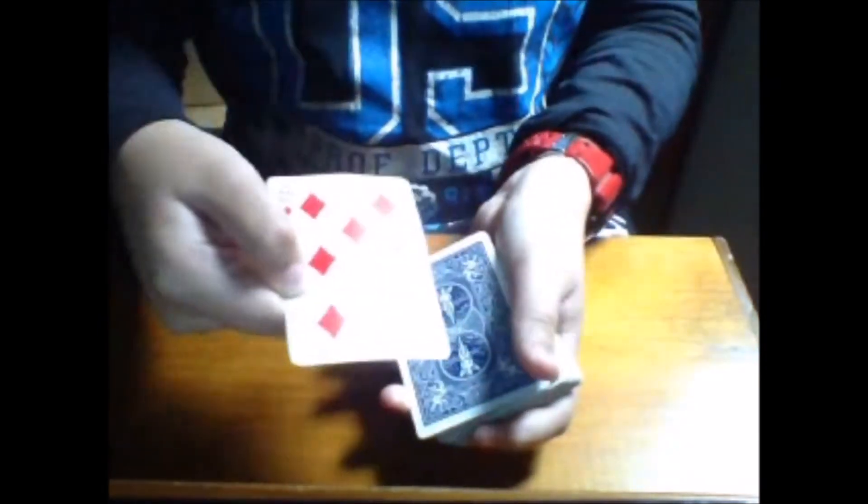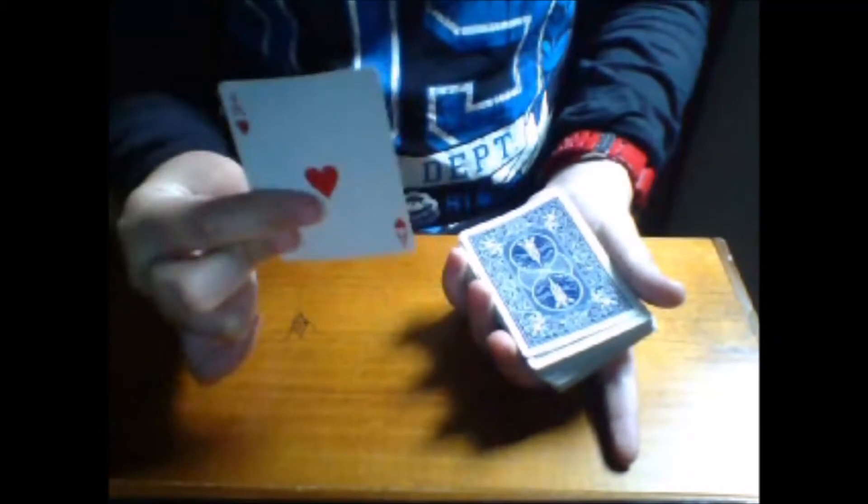We are going to snap the fingers and show you that your card has magically arrived to the top of the deck. Now I'm going to do the paintbrush change — your card is gone, it's changed to the Ace of Hearts. Now put the Ace of Hearts here and shuffle up the pack.